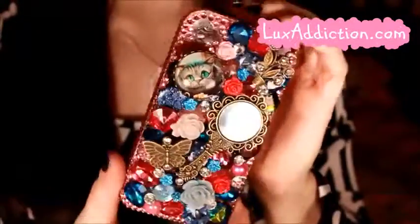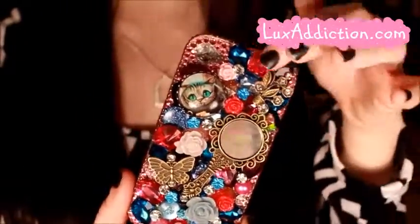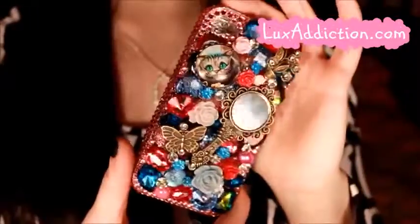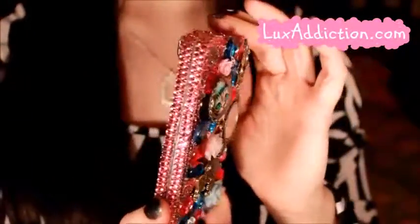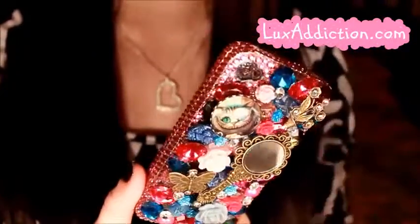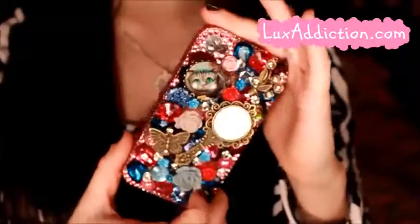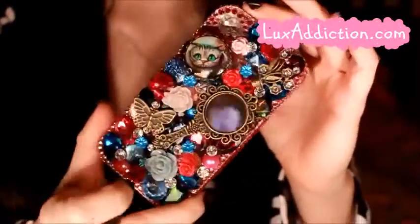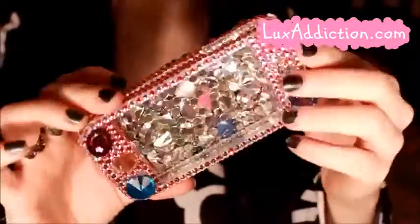It has a Cheshire Cat right here and it's got these various different cute rhinestones, and they are made with real Swarovski crystals so they are very very sparkly. You can't see the sparkliness right now because I'm just using a desk lamp as light, but if you guys follow me on Instagram at Manda31409 you can see some high resolution photos I've posted there. This case is just so so beautiful.